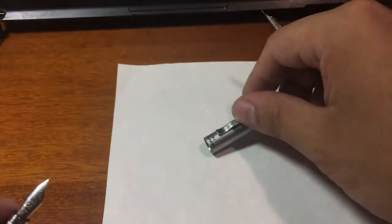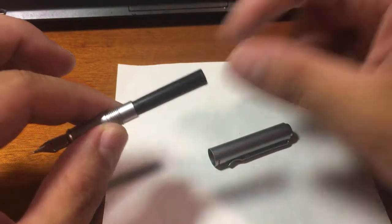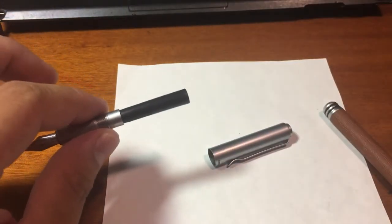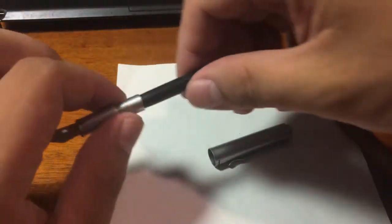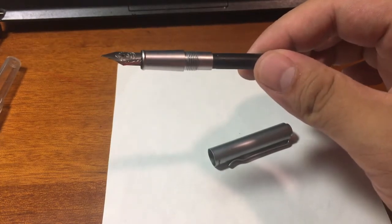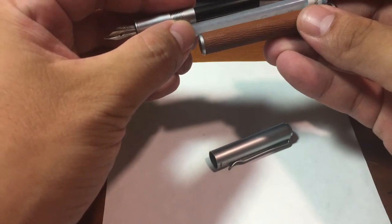After I try it, I will probably make another video. Now let's unscrew the barrel — you can see this is the black cartridge which comes with the pen. It is a universal cartridge, and you can only use a universal short cartridge because the barrel is not long enough for the long one.